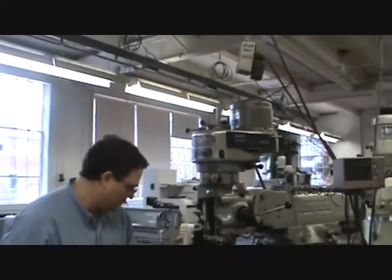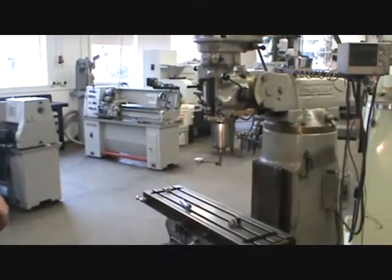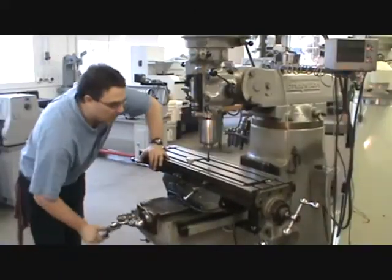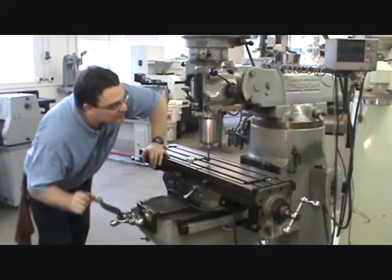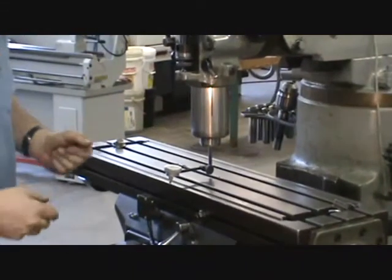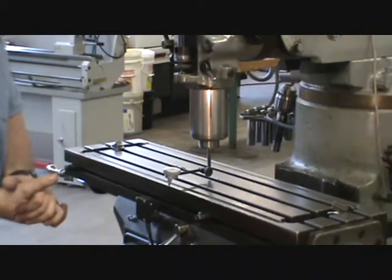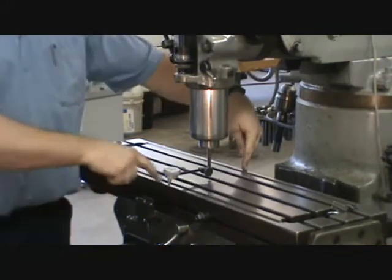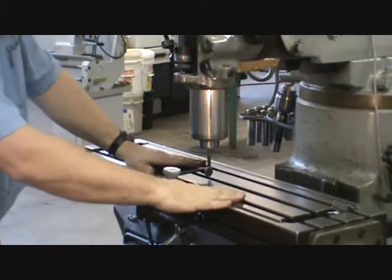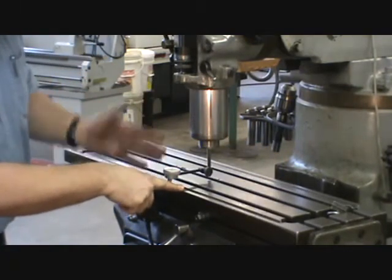Now the indicator is mounted in the spindle. Lower the spindle down and raise the knee up to the indicator until the table just contacts the indicator and the needle starts to move. Note that as the plunger is pushed into the indicator, the needle goes clockwise. The goal is to touch on the front, back, and both sides of the table to establish a plane — actually you only need three points to define a plane, but using four is a little easier.